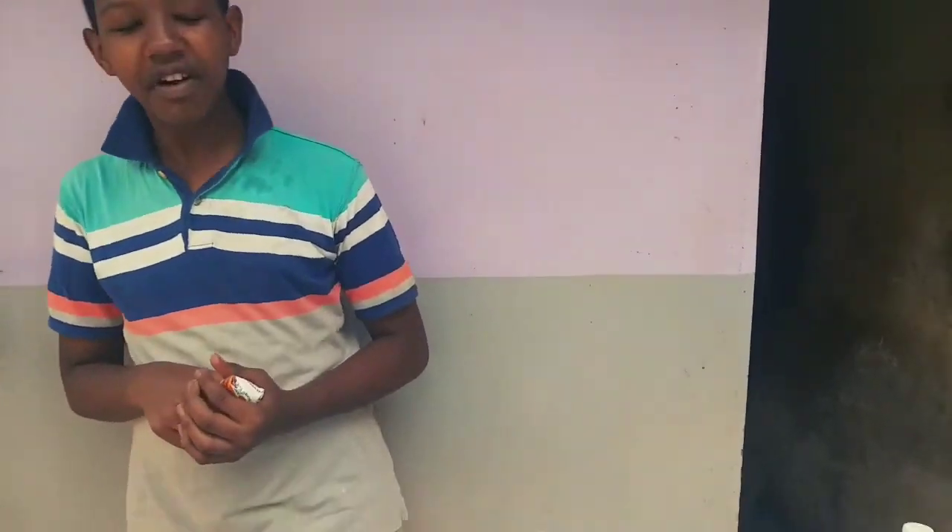Next time we'll stream it live. Thank you for watching. We've done our experiment and confirmed the type of soil we have. We encourage all parents to do this kind of experiment on their soils so they know which crops do best in their area.